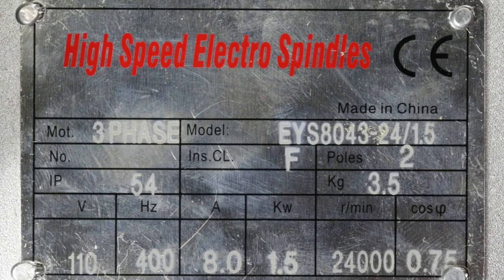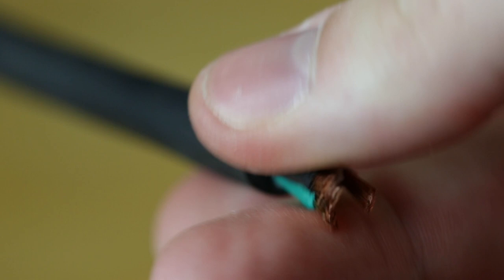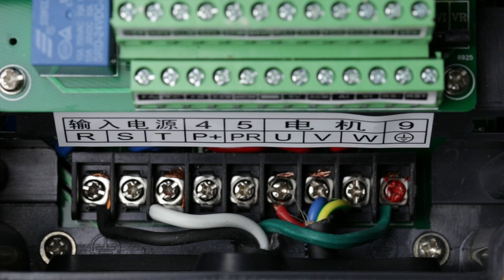To start setting the system up, first verify that the VFD and motor you're working with matches mine. Once this is done, wire the VFD to a wall plug. I picked up 25 feet of 16 gauge stranded wire from Home Depot to use for both the VFD power supply and the spindle power lines. I cut a length for the VFD line and installed the plug. Be sure to attach the white, black, and green wires as shown. Now inside the VFD, you can see that I've attached the hot to R, the neutral to T, and the ground to ground.